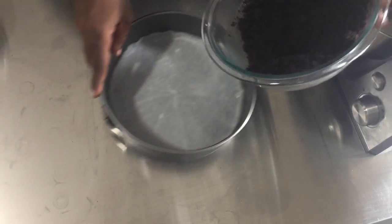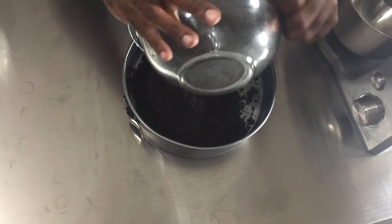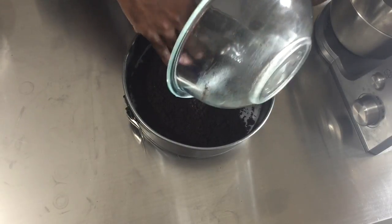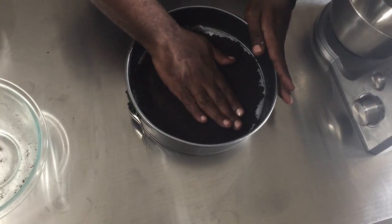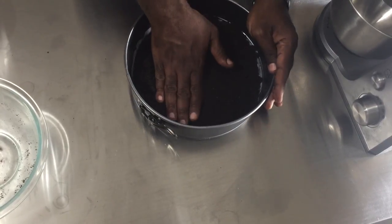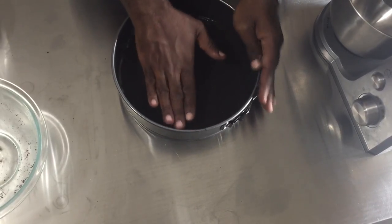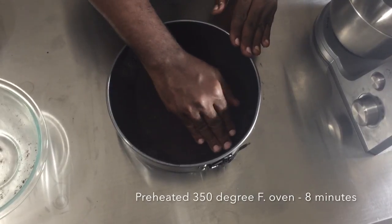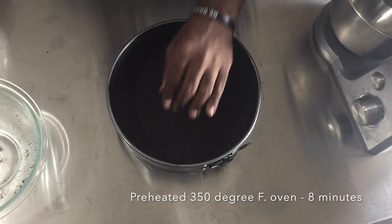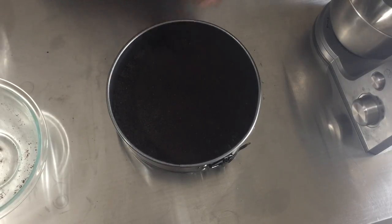I'm going to pour my wet crumbs in the middle of my crust — remember we have the wax paper, so we don't want it to go on the outside of the wax paper. We're going to press it from the center of the pan towards the outside, turning the pan as we go. It's really important to pack it all together. This is now going to go in the preheated 350-degree oven for exactly eight minutes.